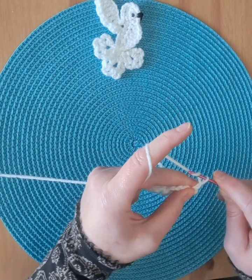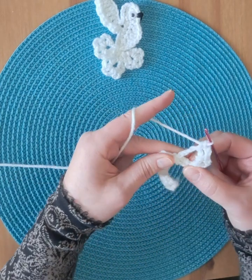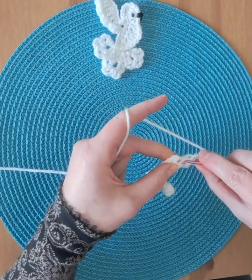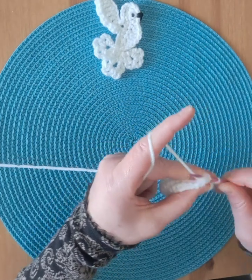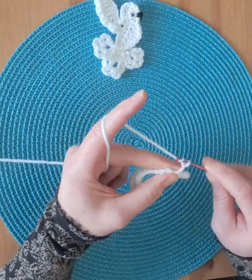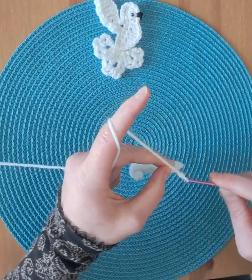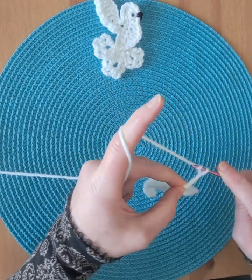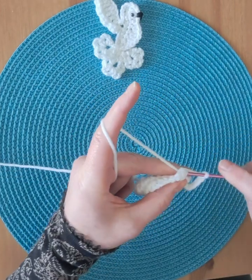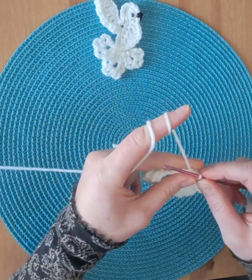Chain three, single crochet four times, and a slip stitch in the same stitch to close the circle. Chain eight. Slip stitch in the same stitch where we started, chain three.